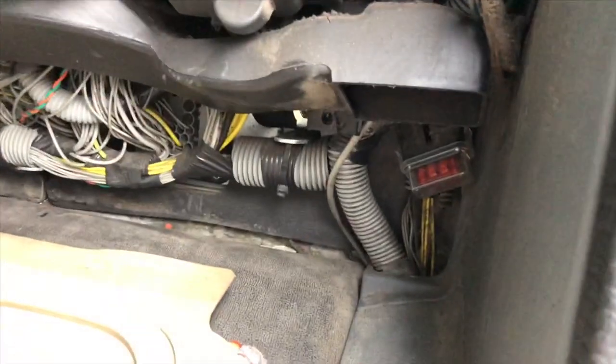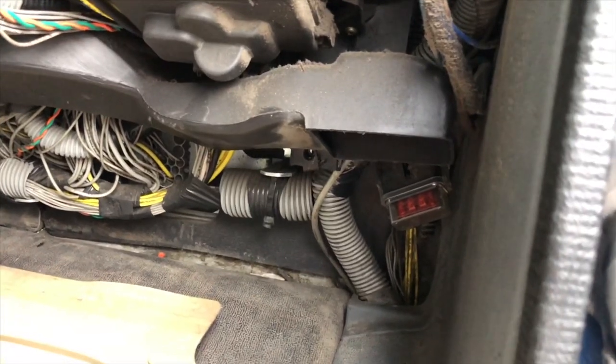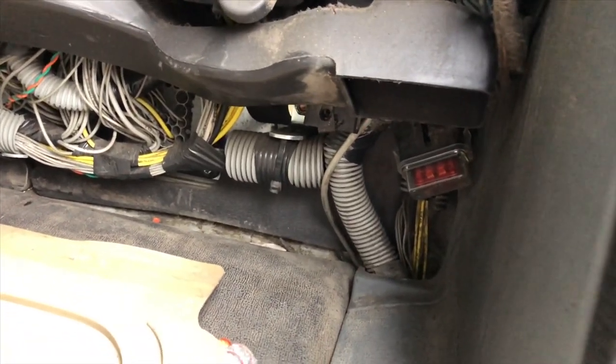You just pull down the dash and there's, I think, four screws, and right there it is.